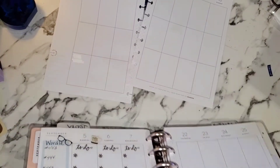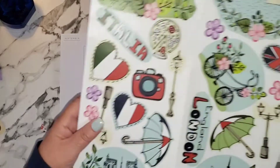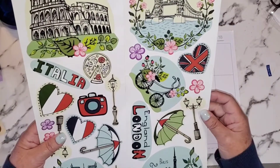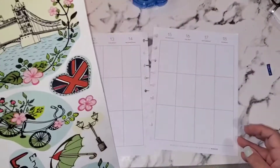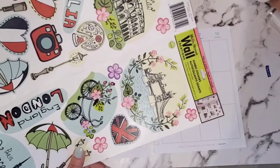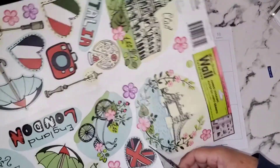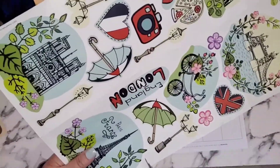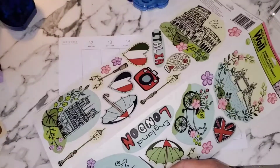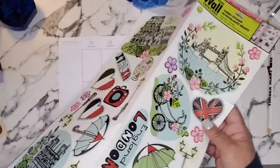I'm going to set my planner aside now. I have my scissors close by, and I think I'm going to start by using this great big sticker right here. Where am I going to put it? I think I'm going to cut the top half of this page off.